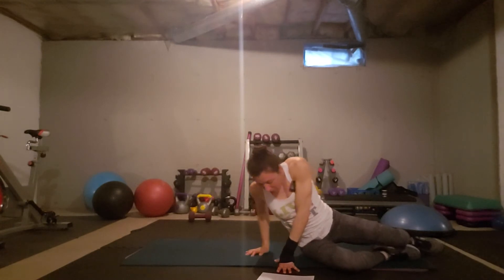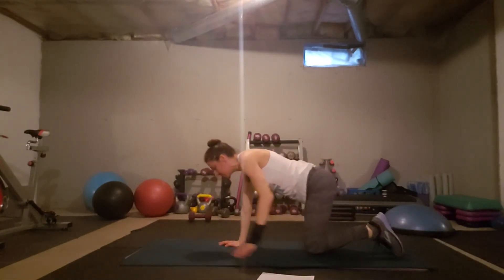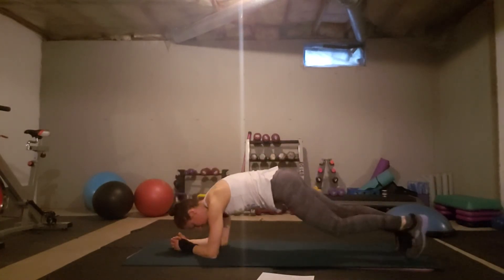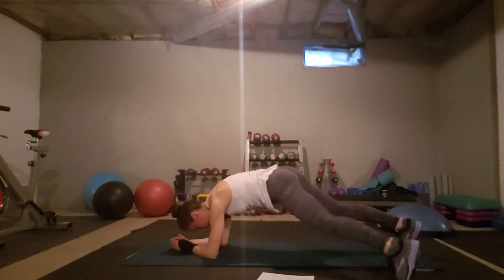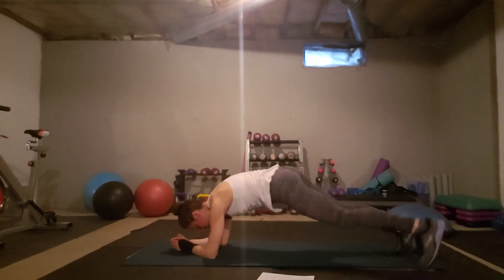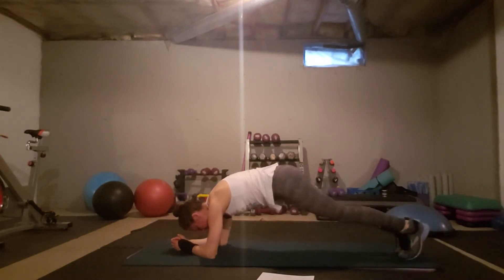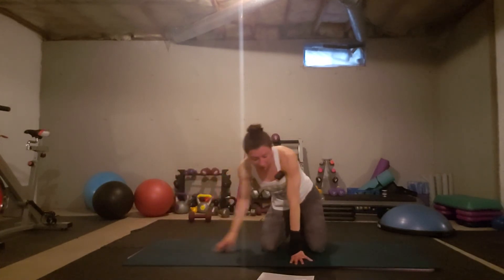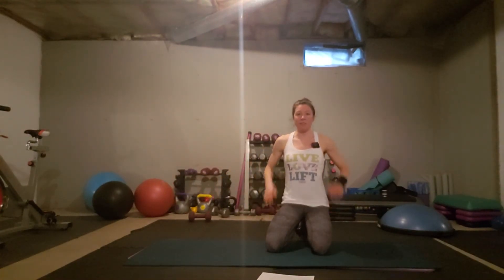Then we've got plank taps, which can be done a few ways. You can be in a high plank and tap out, or come down lower for a more difficult version. If neither works, put your hands on a step or chair and do them that way. If you're really struggling, go down to your knees and tap one leg out at a time. But if you can be in a plank in some manner, that would be fantastic.